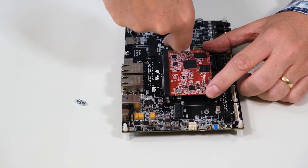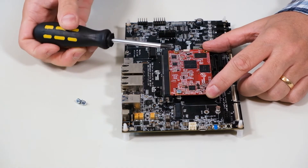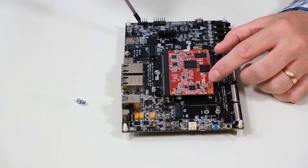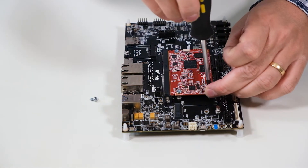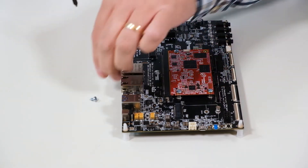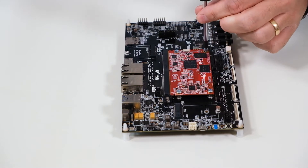Then take the next screw. Be careful not to press anywhere else with the screw. Again, don't tighten it completely — just stop when you get resistance. Now you don't need to press in the corners anymore. Take the rest of the screws and do the same. Stop when you get some resistance, and then take the final corner.